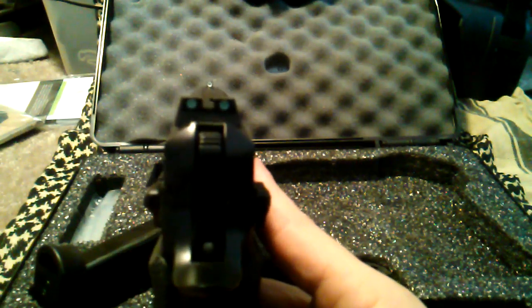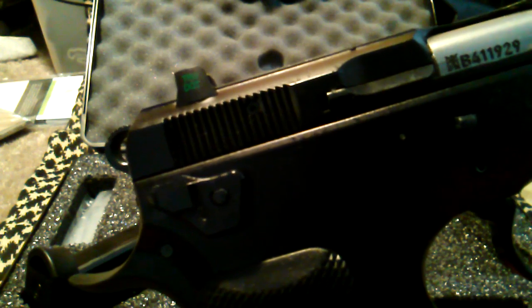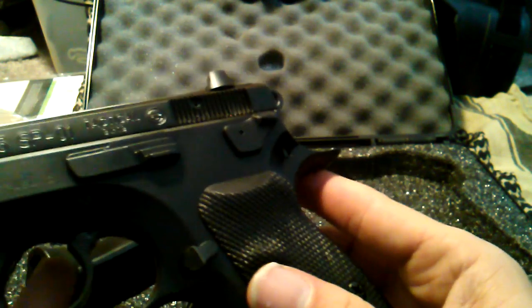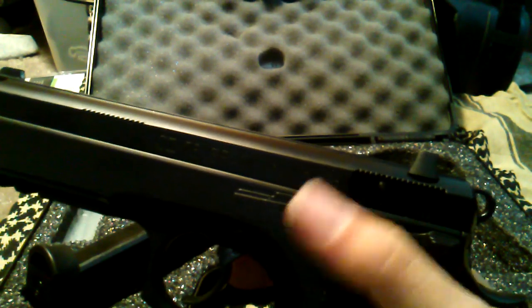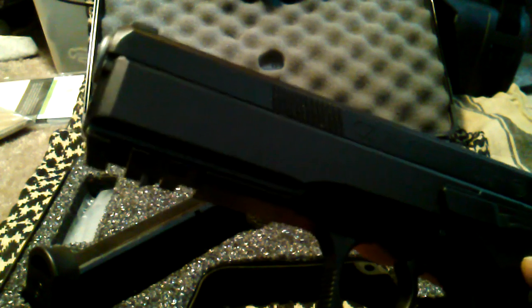It comes with Meprolight night sights — you can see that true dot. It has the beaver tail. The slide stop is a little closer to your hand than on the 75. And it has a rail.